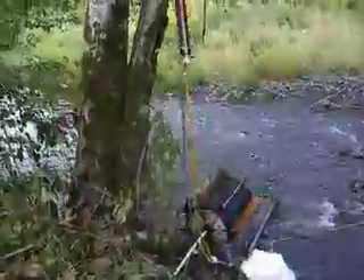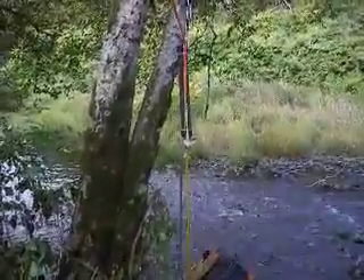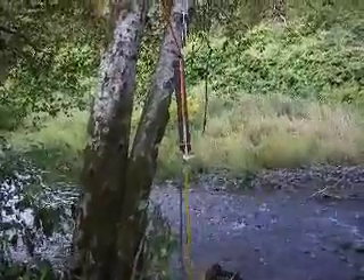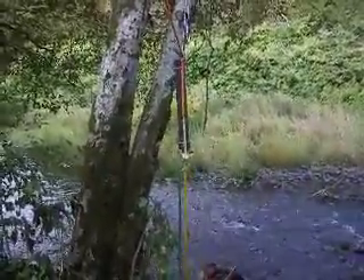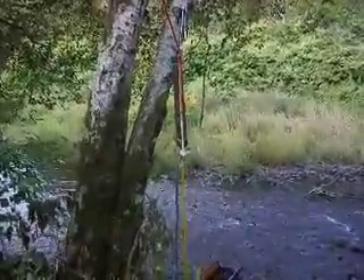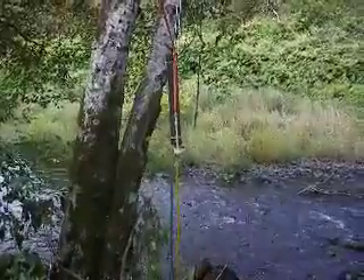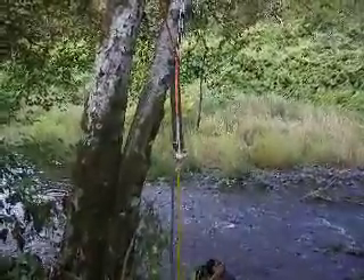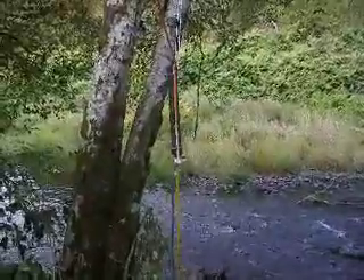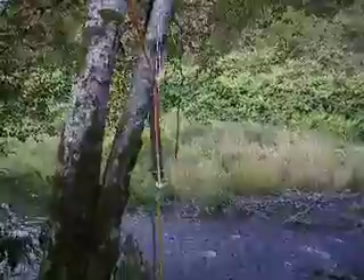It goes up the yellow line into what I call an air-water separator. This separates the air that is trapped from the water, and the air is directed into a three-eighths inch line, where it enables the system to lift the water higher.